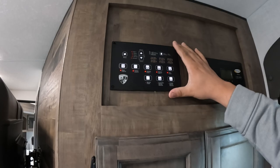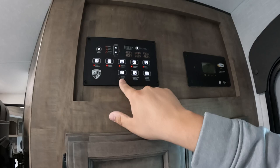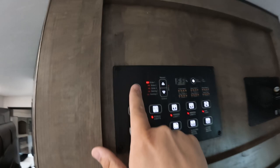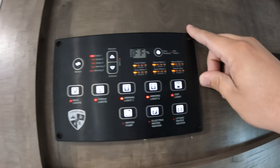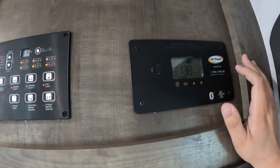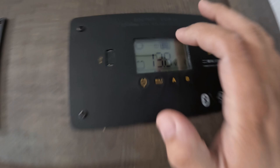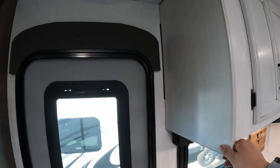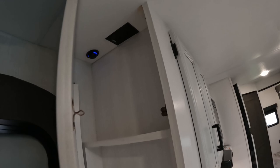Up here you have all your controls: lighting for main light, porch light, awning light, and cap light. You have your water pump, electric and propane heaters, and controls to go through all your slides and awnings. You can check all your tanks with one simple push, which is really cool. Right next to that you have a Bluetooth-enabled solar controller that tells you what the solar panels and battery are doing. On the opposite side you have a spot I'd use for keys, and you do have a plug and USB plug right there as well.